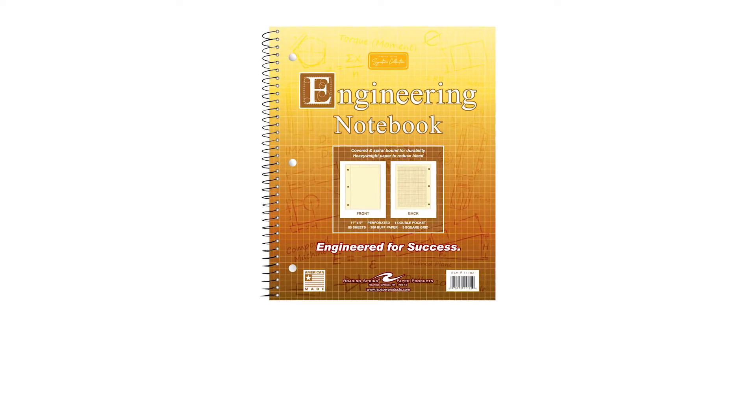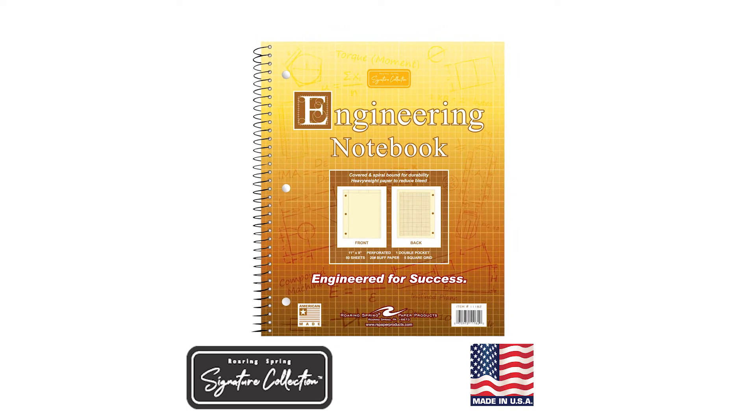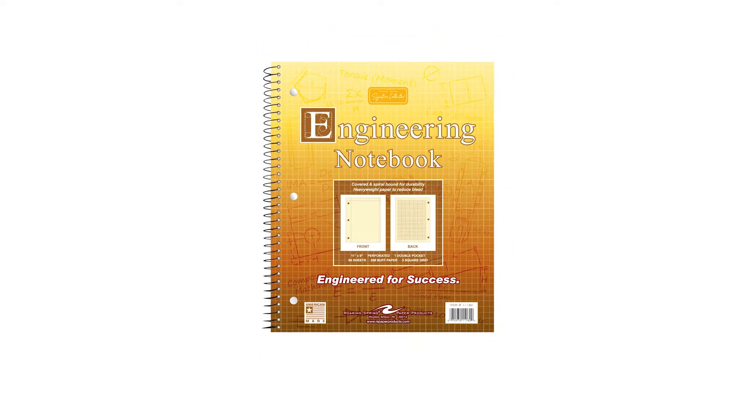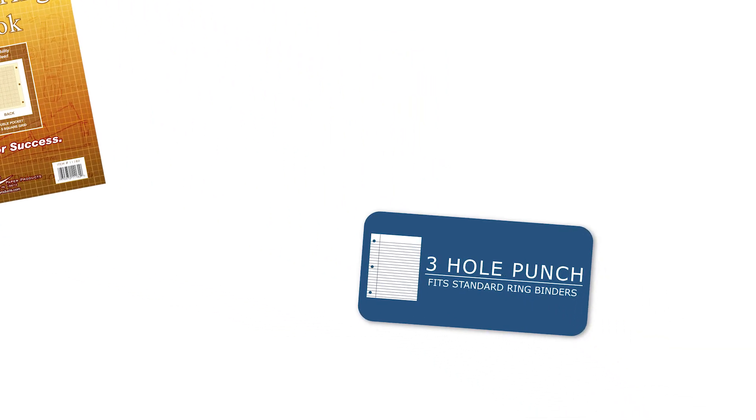The Signature Collection Engineering Notebook by Roaring Spring Paper Products is designed to withstand the rigors of day-to-day use in the notebook format that students prefer. Heavyweight 20-pound buff paper resists ink bleed-through and is perforated for easily removable pages.